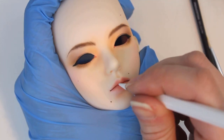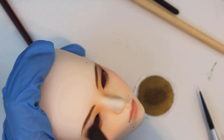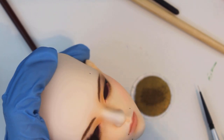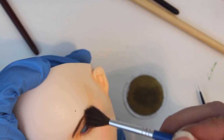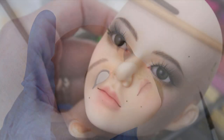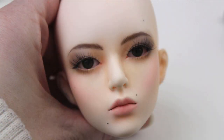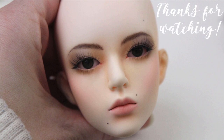But yeah, I think that covers just about everything when it comes to getting the teeny tiny lines, but if you have any specific questions, you can drop them in a comment below and I'll do my best to address them at some point in the future. This pretty lady is done and ready to go home, so that's all for this video. Thanks for watching, bye!